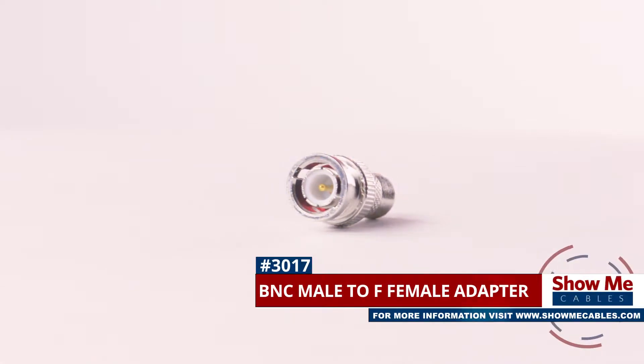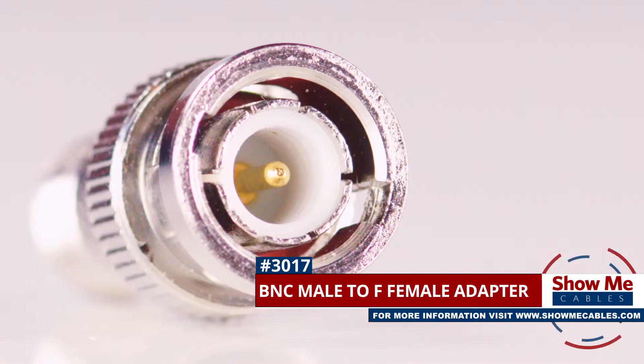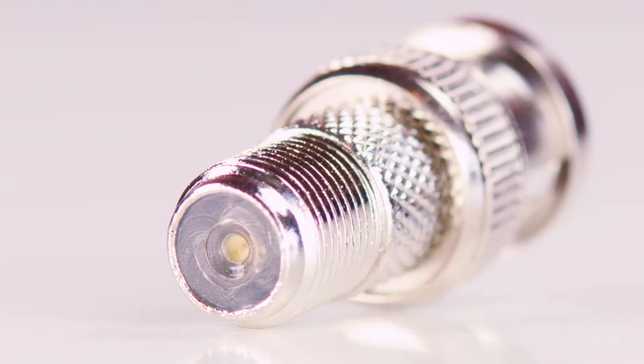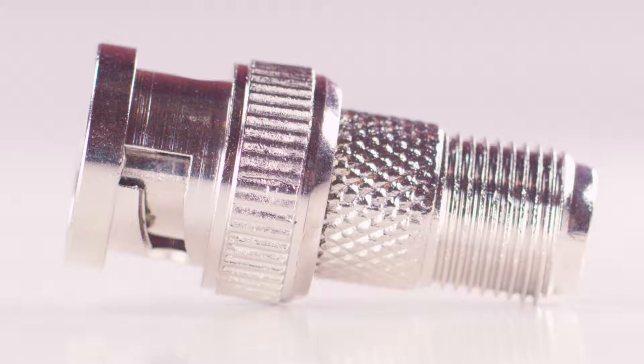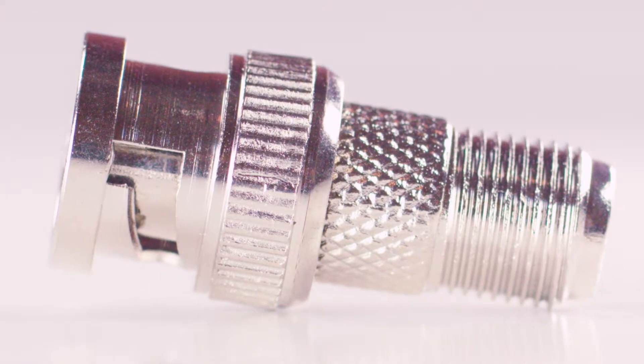This is the BNC male to F female adapter. It features a BNC male connector on one side and an F female connector on the other side. The adapter is made with a nickel plated metal construction for maximum signal strength and durability.